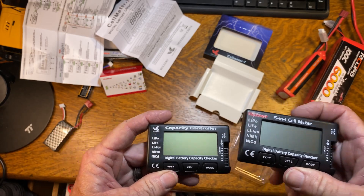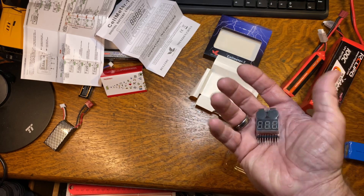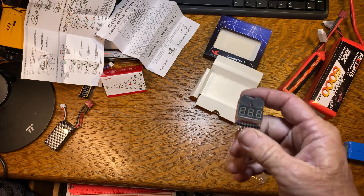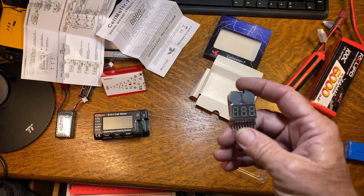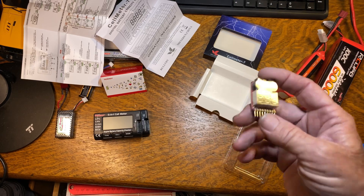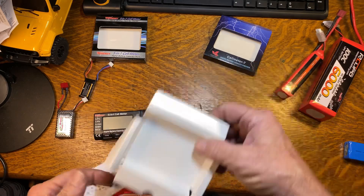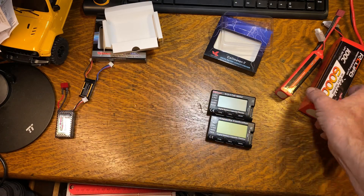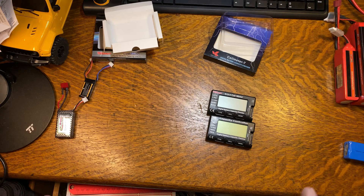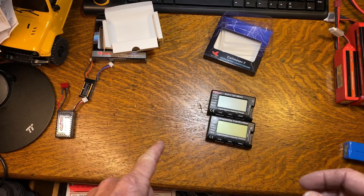I'll throw links to them down in the description. And these lipo alarms — we'll go over these things another day. Those are really handy to keep you from killing your batteries, because a lot of people are running their car until the lipo shutoff comes on and you get a limp mode to get your car back. This will help you extend the life of your batteries by quite a bit — we'll go over this in another video. That's all I've got today, but I'll throw some other videos up here on the screen. I've got a playlist on the 144001 that's got quite a bit of information in it. Most of that information also applies to the 124018 and the 124019, and I'm going to revisit those cars again pretty soon. Thanks for everybody that's stuck around, and I'll catch you guys down the road.